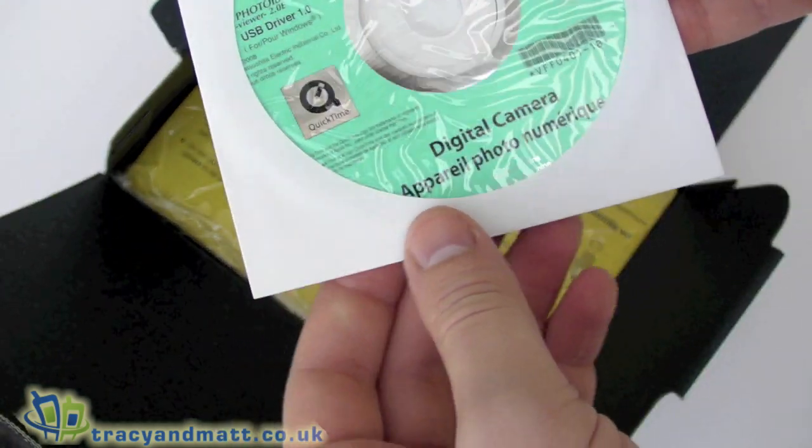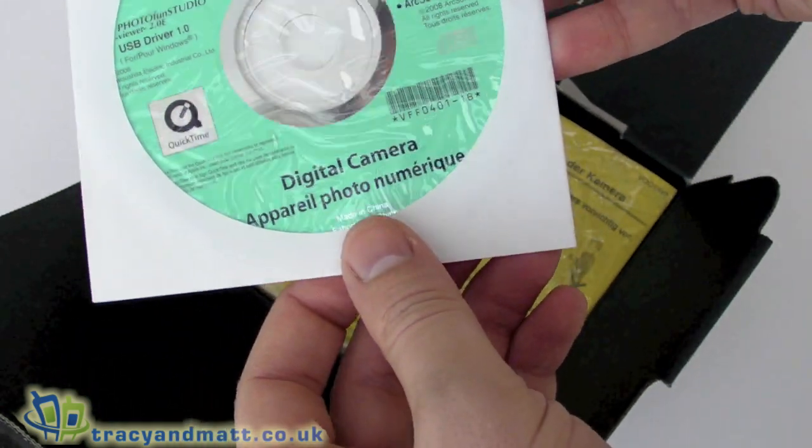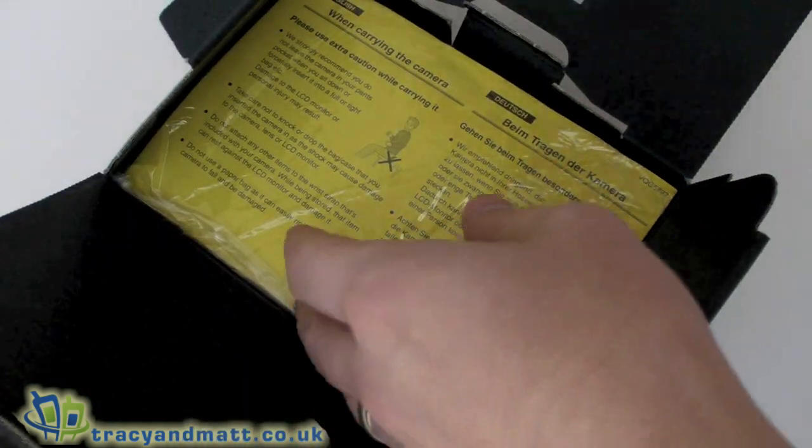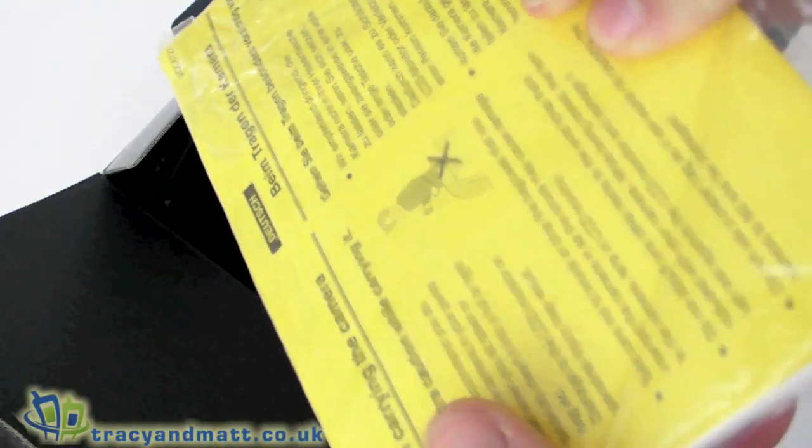On top we have a CD-ROM with your camera software, USB driver, and Arcsoft. There's also a series of manuals, warranty cards, and that sort of thing in there.